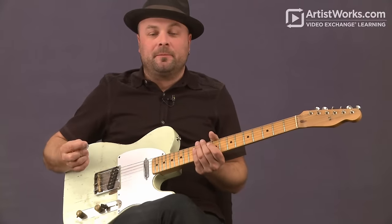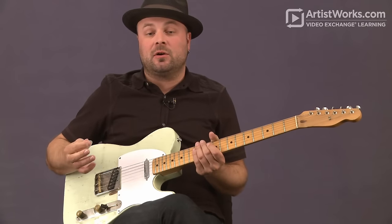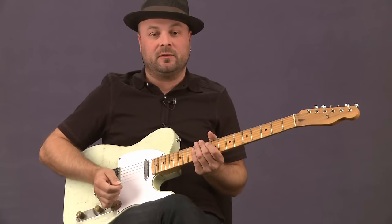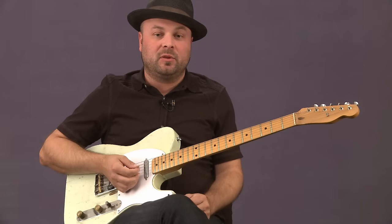We're back. We're gonna do some intermediate soloing over a Merle Haggard song called Mama Tried. I'll show you the intro to this song, and then we'll play through it, and then I'll explain a little bit of what I'm doing playing through this song.